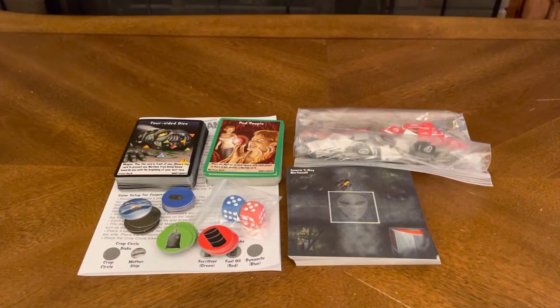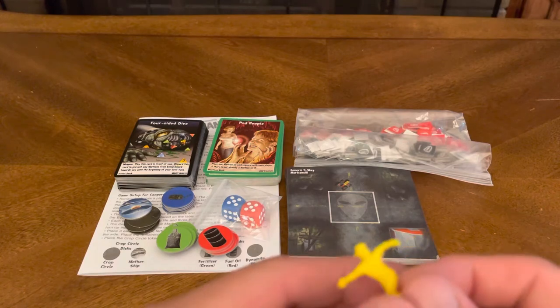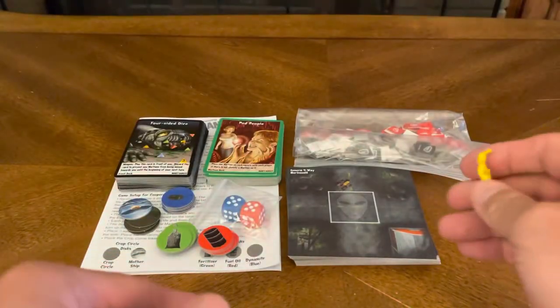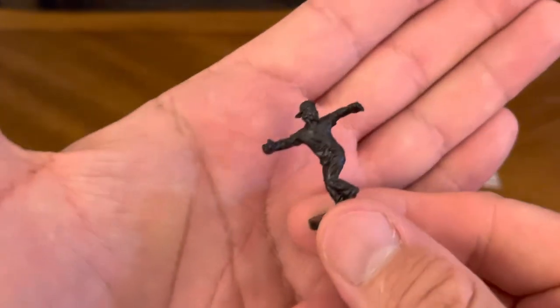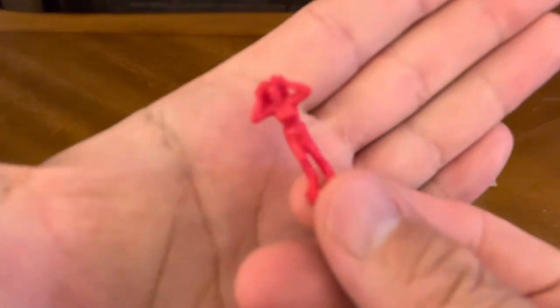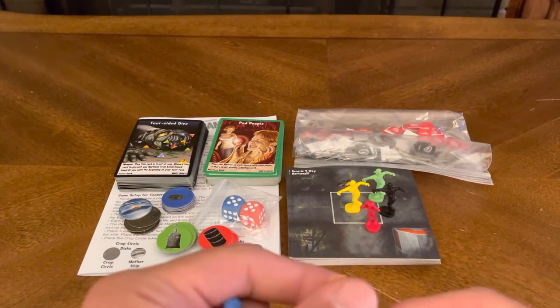And of course you get your Martian figures. You get six player tokens in several different sculpts. There's your yellow guy — looks like he's on the run trying to escape. Got the green guy — same sculpt. One in black. And then you have the ladies in red — two of them in red — plus orange and blue.